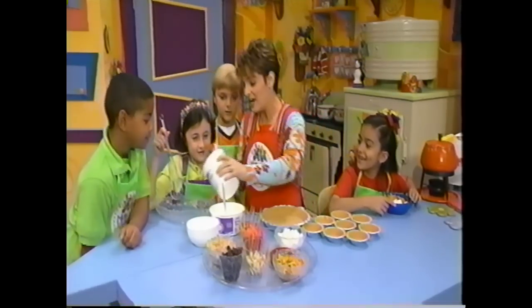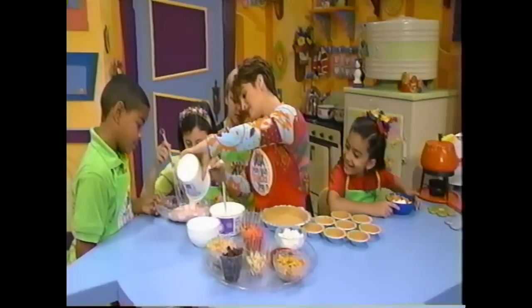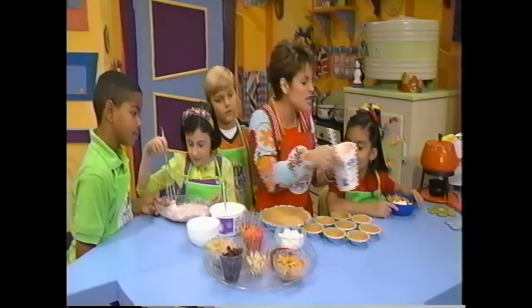It's really easy to do. And kids at home, go grab your mom and say we want to do yogurt funny faces. Very easy and really, really good. Full of calcium. It makes you grow big and strong.